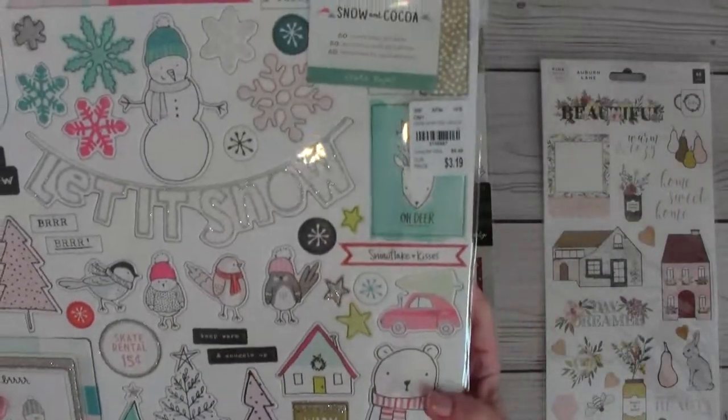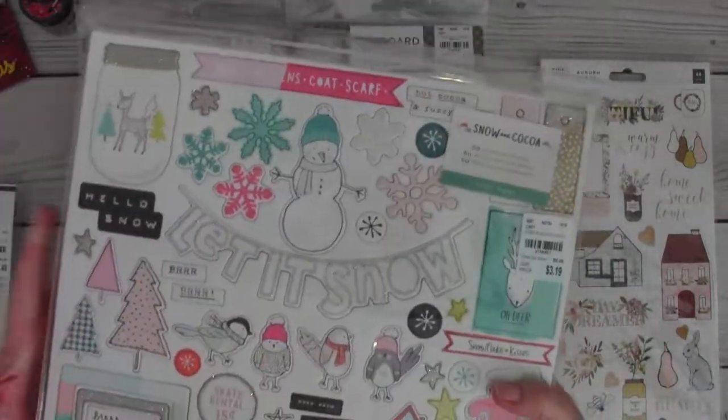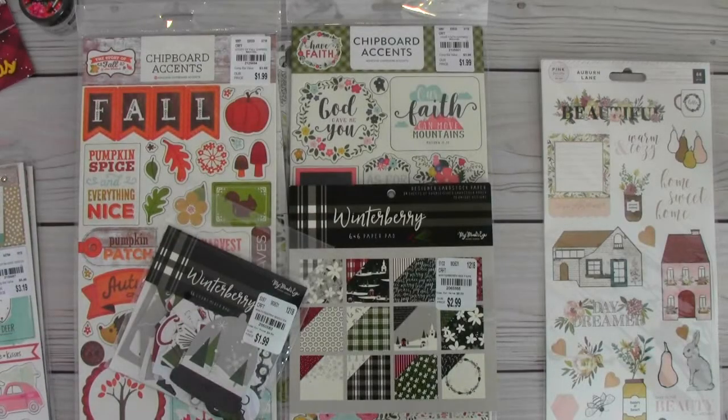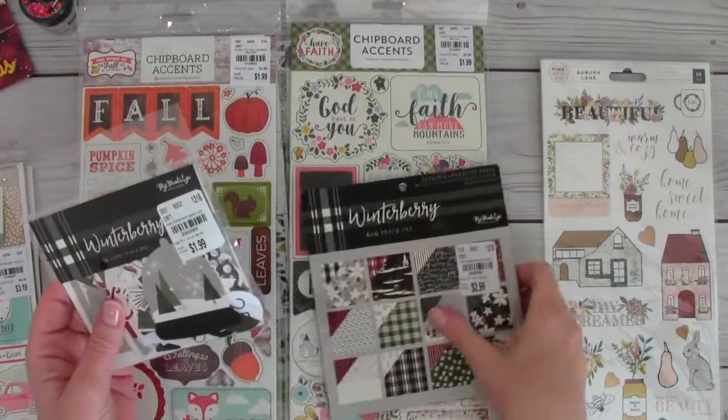I already have the big 12 by 12 paper pad and some ephemera from this line, but that's it — my store just does not carry hardly any Christmas stuff.